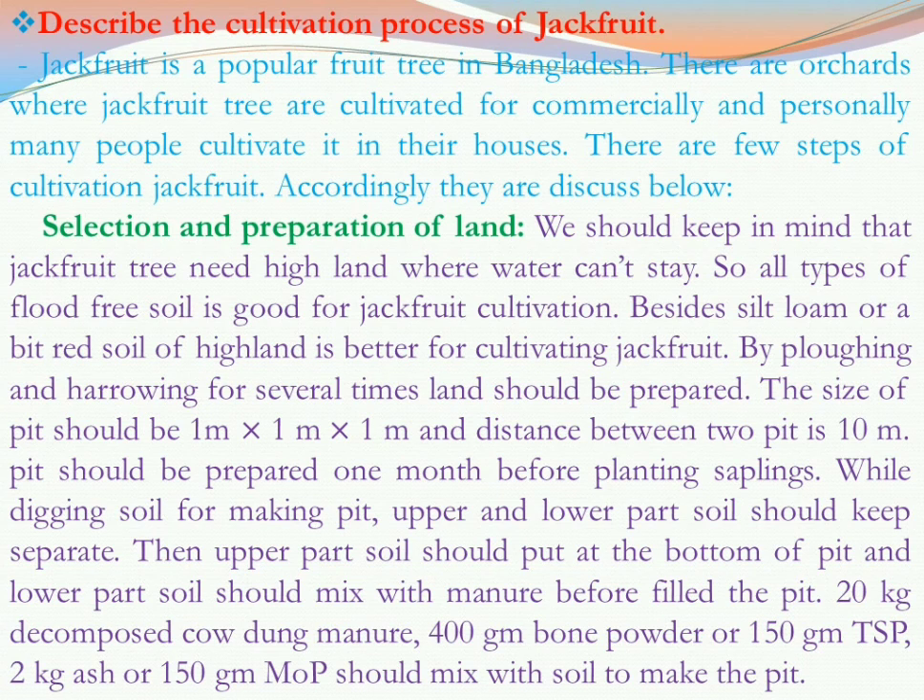While digging soil for making the pit, the upper and lower part soil should be kept separate. The upper part soil should be put inside the pit, and the lower part soil should be mixed with manure to fill the pit. The manure mixture is: 20 kg decomposed cow dung manure, 400 gram bone powder or 150 gram TSP, 2 kg ash or 150 gram muriate of potash, mixed with the soil to fill the pit.